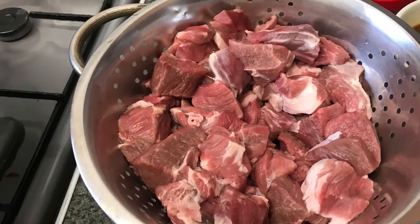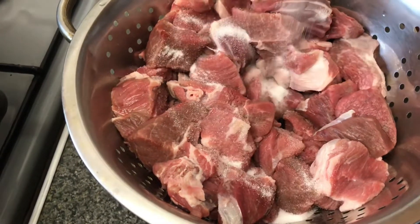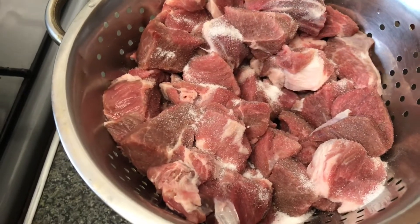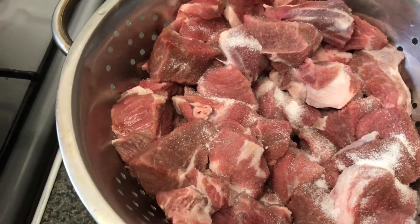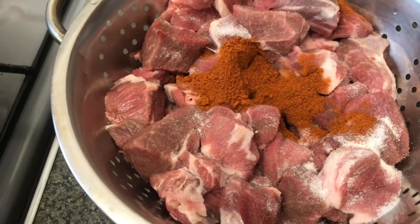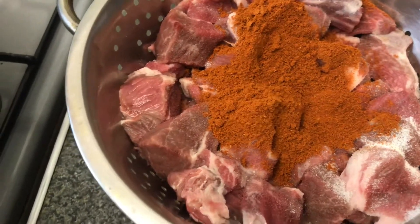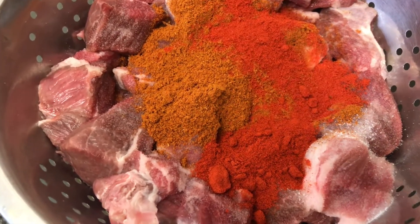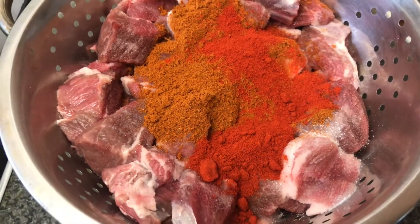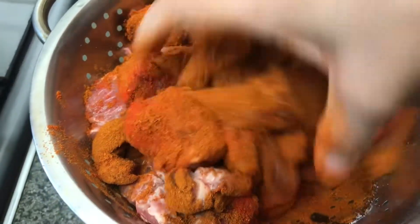Once the meat is washed and drained, add some salt according to taste. That's two tablespoons of mixed curry powder — you can use any brand of your choice. I'm also going to be using one teaspoon of Kashmiri chilli powder, which is optional. Mix well, making sure all the pieces of meat are evenly coated.